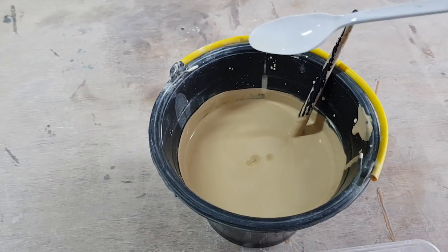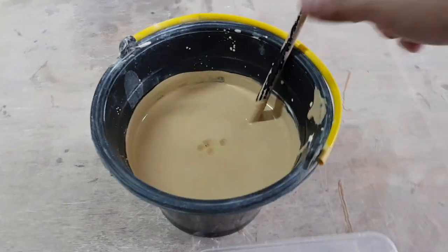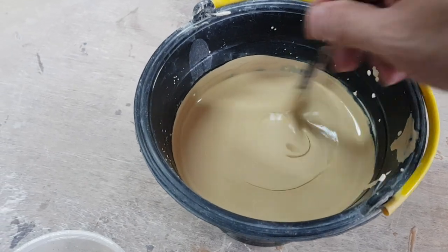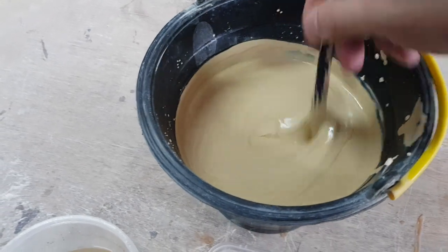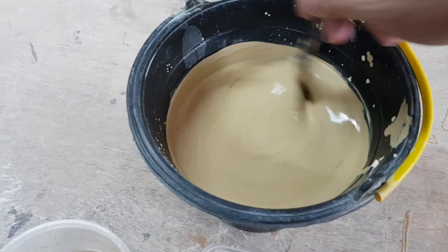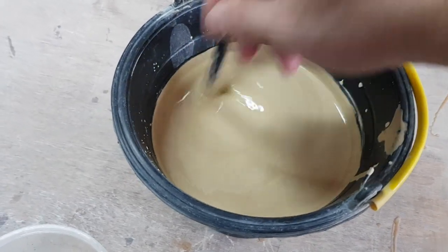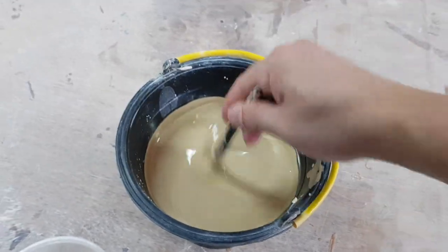One, two, three, four drops — that should be enough. As I'm stirring, you can see it will make the whole thing become very flowy. Mix it up really well.